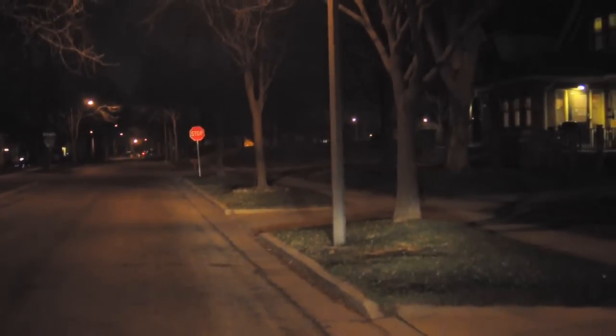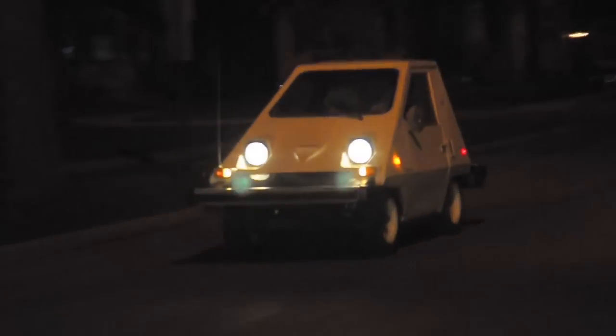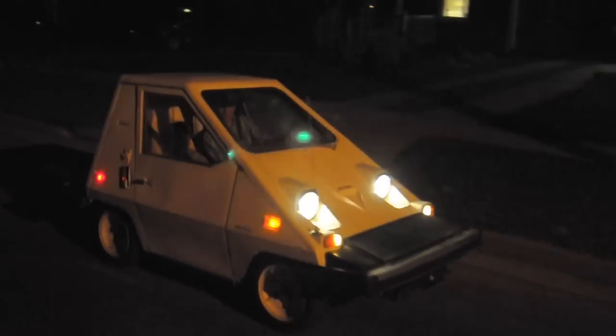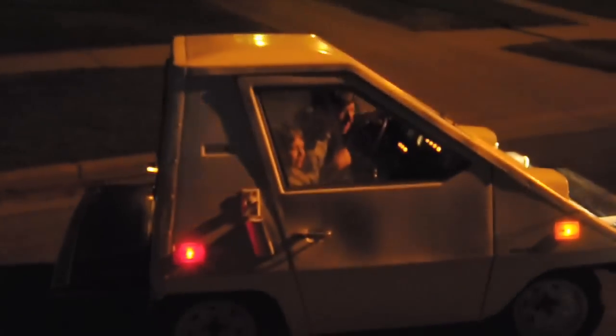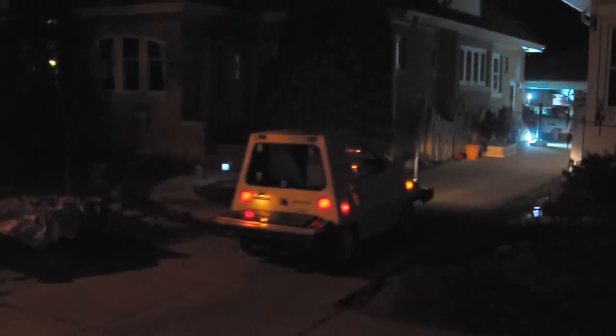I don't know where Mark went. Since he's got an electric car, he could sneak right up behind me and I'm not sure. Oh, there he is. There he goes. I think we'll bring it in for the night considering no brakes. We'll be right back.